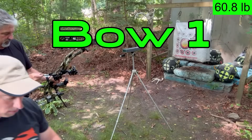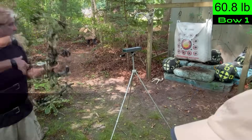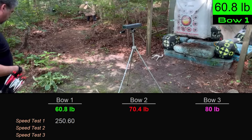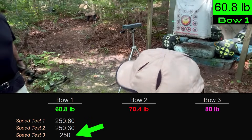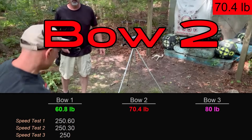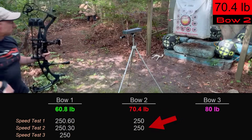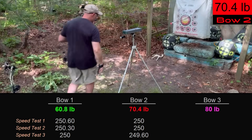We've got the 60-pound bow shooting through a chronograph: 250.6, then 250, then 249.6 — essentially dead 250 feet per second. Bow number three at 80 pounds reads 280.5, then 280.